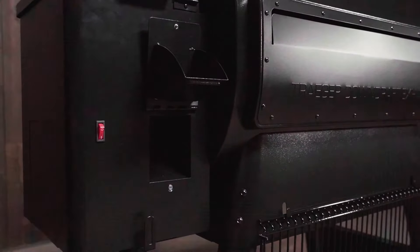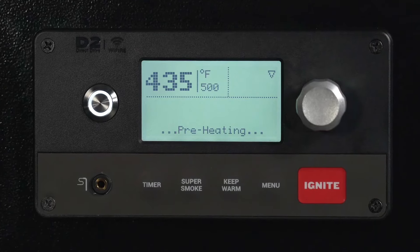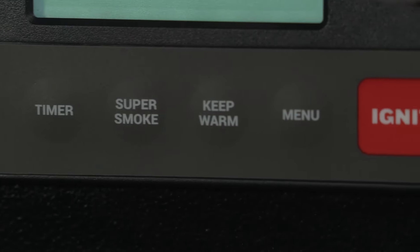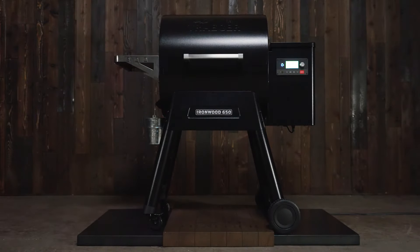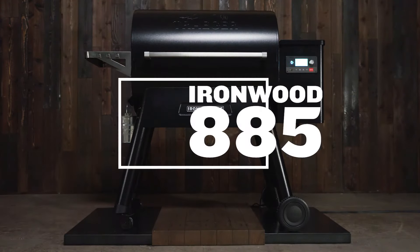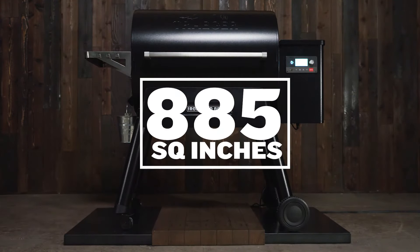You can remotely monitor fuel levels through the Traeger app so you never experience pellet panic again. The magnetized hopper cleanout door makes switching out pellets trouble-free. Both Ironwood models can achieve 500 degrees, both have Super Smoke mode, and both feature a built-in meat probe with storage compartment. The Ironwood 650 has 650 square inches of grilling area, and the 885 has 885 square inches.